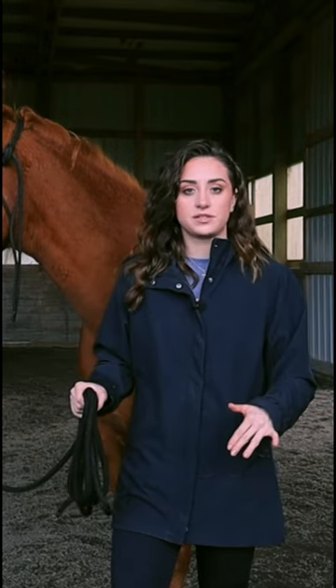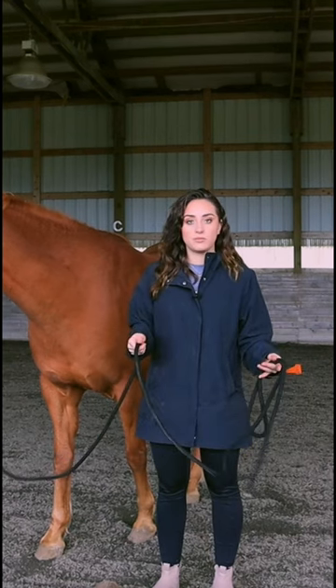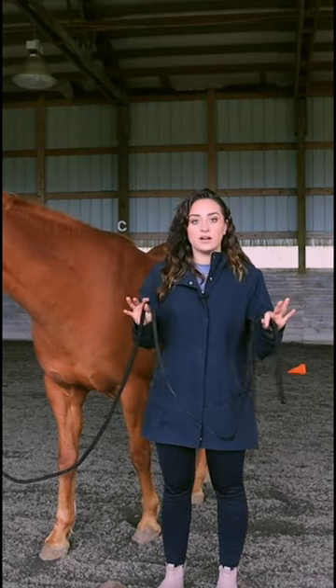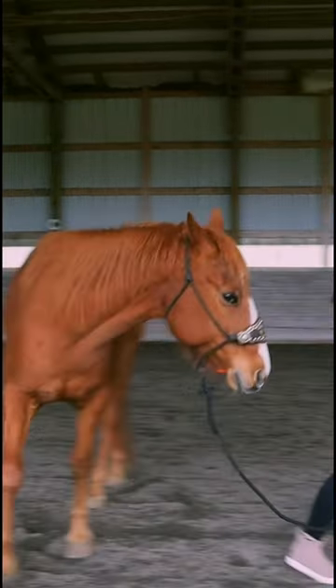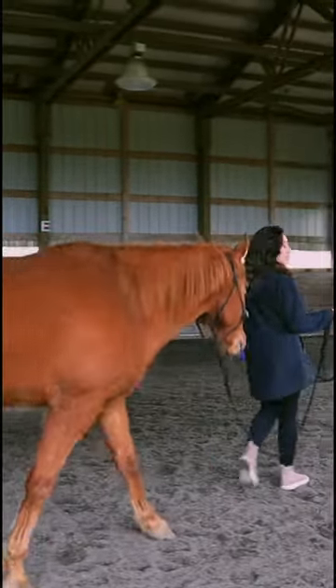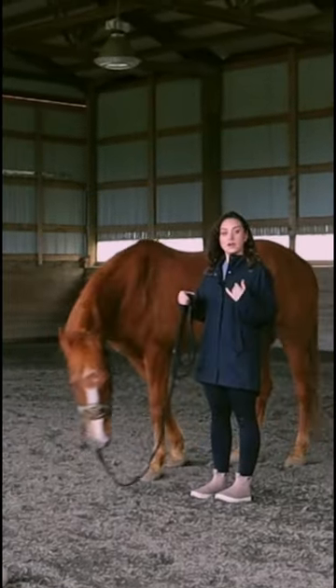We're going to start out by teaching him to be respectful on the lead rope. This is number one — if you cannot walk your horse like this, where he's paying attention to me, I don't even have to pull the lead rope very hard. I stop, he stopped.